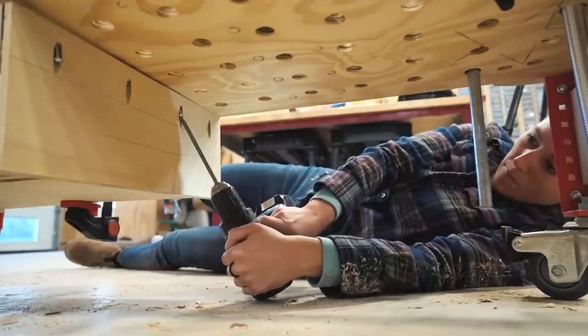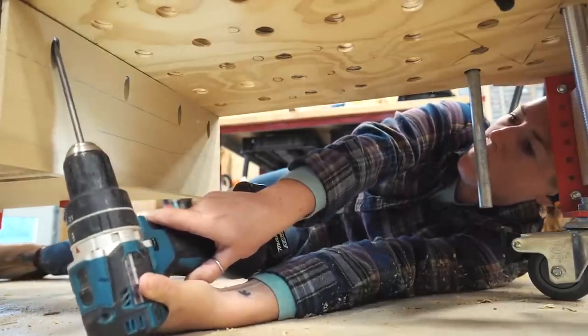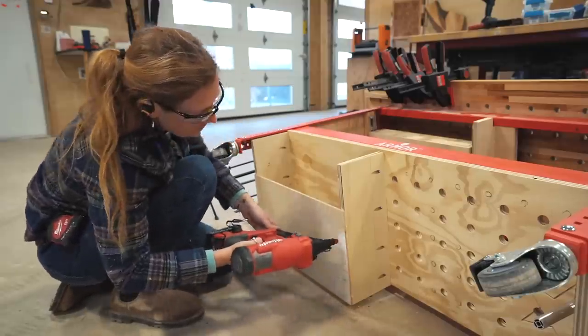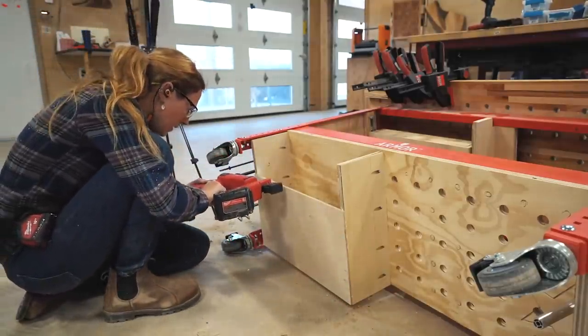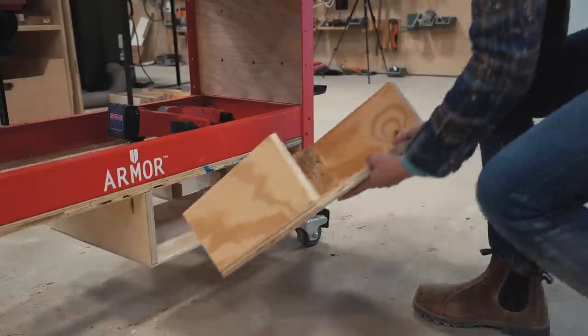On this one, I didn't want to add sliders. I just wanted to add a shell for a drawer to sit on and move in and out. To attach the bottom, there was no way I could get a tool underneath it, so I just put the workbench on its face and then glued and used brad nails to secure it.